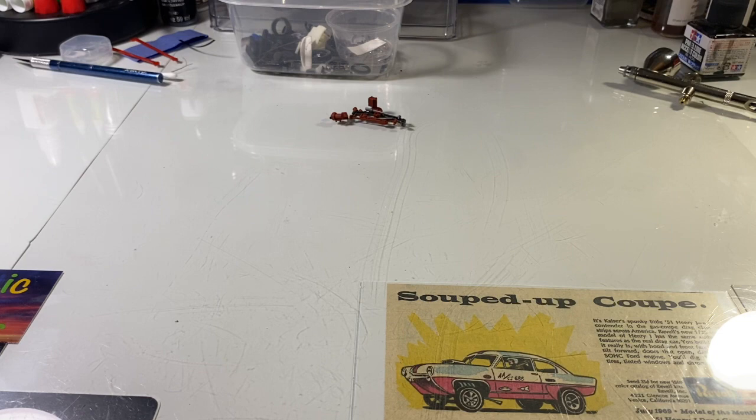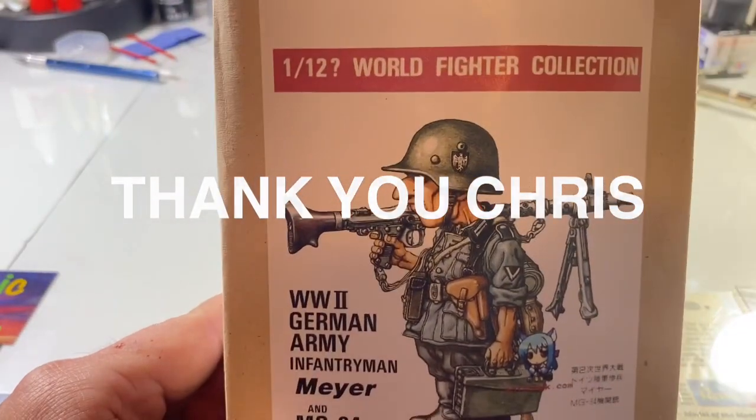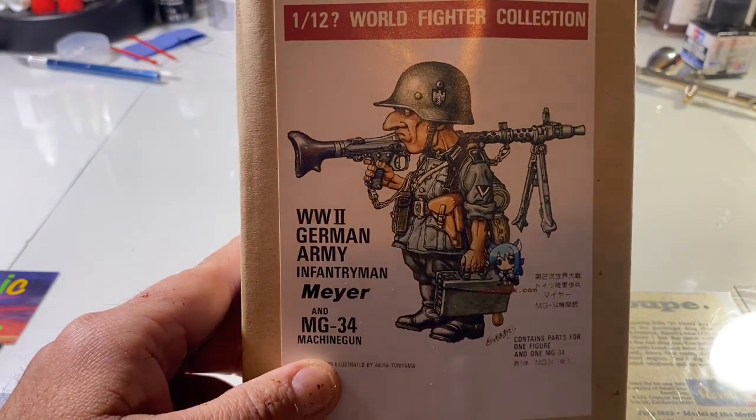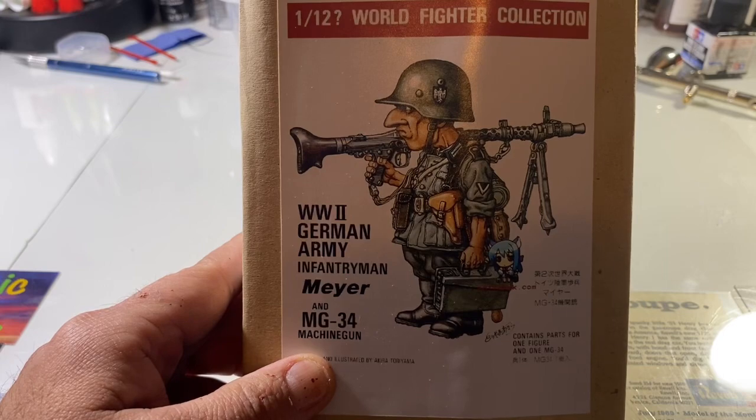For the first kit — I don't normally build stuff like this, but a friend of mine, Chris Soback, gave me one of these and I'm gonna build it because it looks pretty cool. It's a 1/12 World Fighter Collection WWII German Army infantryman. I'm gonna try to give it a shot and do one of these this year.